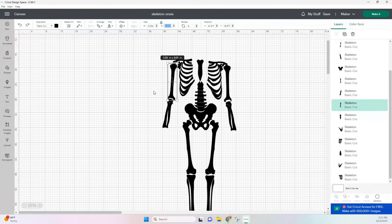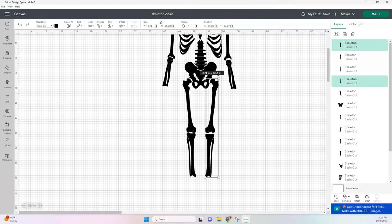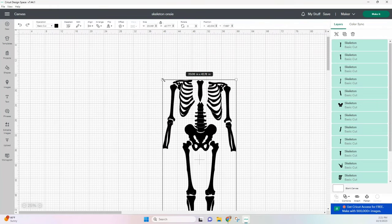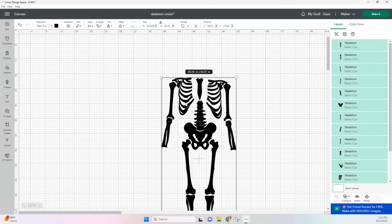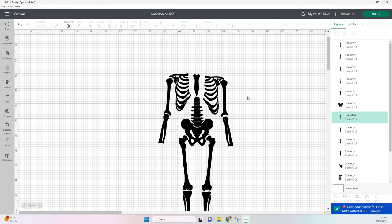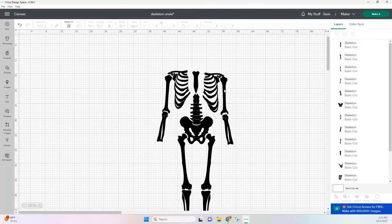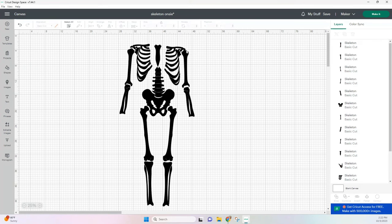Now in Cricut Design Space we're going to size out our bones. To measure your pieces, select both leg pieces — and remember those need to be 30 inches — we just need to get as close to that as possible. Make sure that when you're increasing the size you're selecting your whole image and increasing the size together. Same for the arm pieces — those need to be around 20 inches. Once you're done sizing, we can go over to Make It.